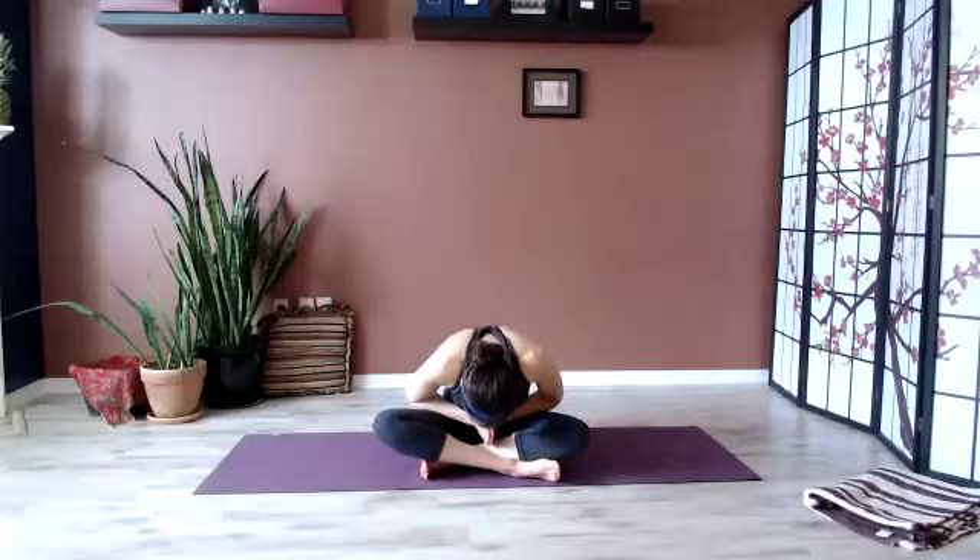Good morning, and welcome to this short class that will focus on opening the hip flexors. Hip flexors can cause a lot of issues for us when it comes to our low back, and it's really important to open them up, especially if you've been sitting a lot. This will be a very quick practice — mobility and flexibility.